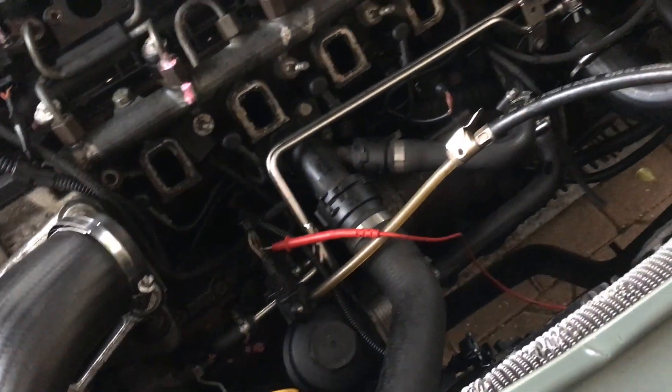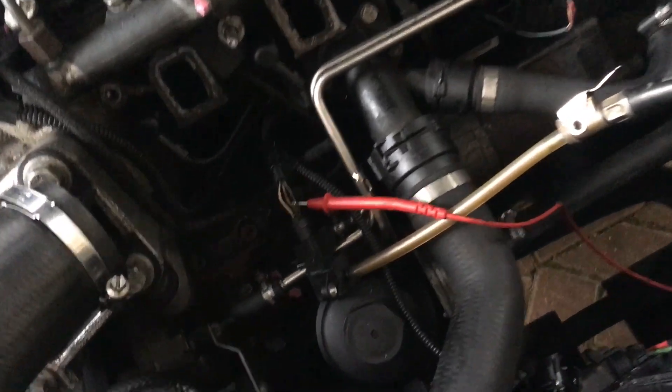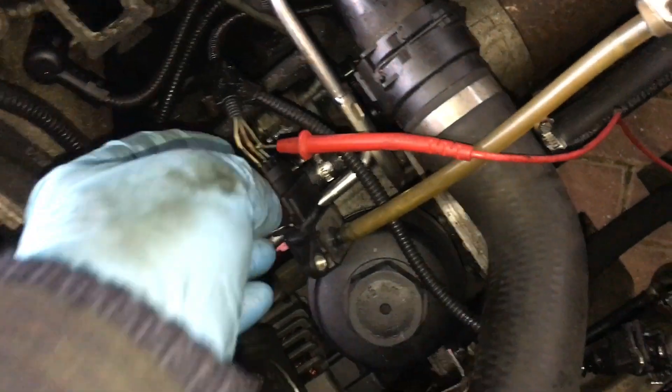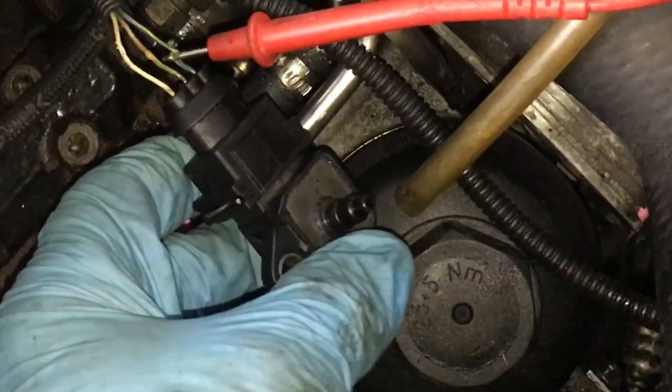We could use that voltage output to give us an idea of how much boost we're getting inside the manifold, which might help with diagnosing. The sensor does seem to be working at this stage. I'm going to solder a small wire onto here permanently so you can probe it while it's back in place and measure the boost pressure. And that's how to test your manifold air pressure sensor.